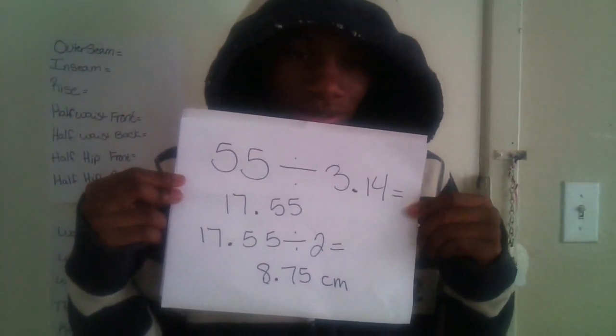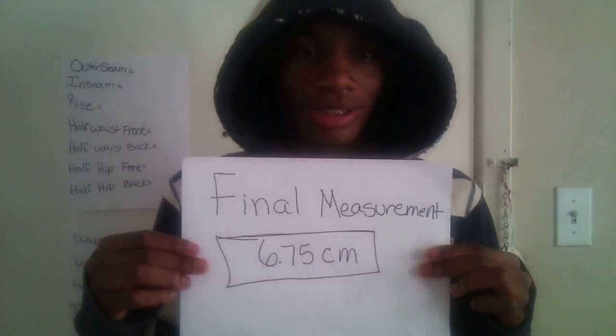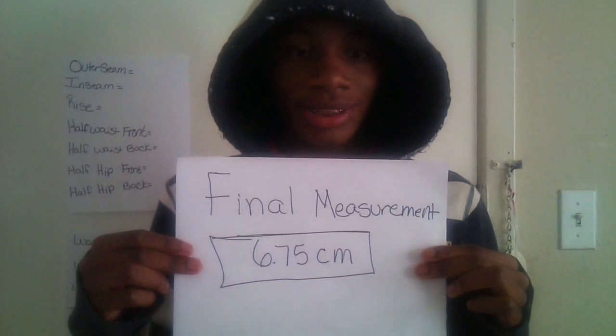Most people forget to subtract the 2 centimeters for the seam allowance. The final answer is going to be 6.75 centimeters, which is the same as 2.66 inches. See why we use centimeters instead of inches for the waist?